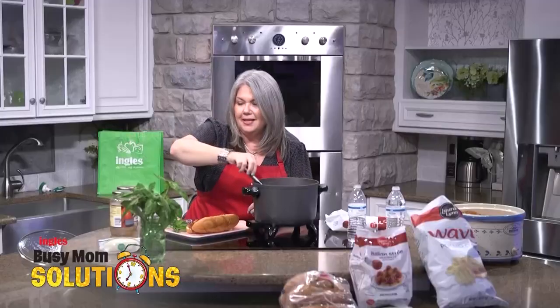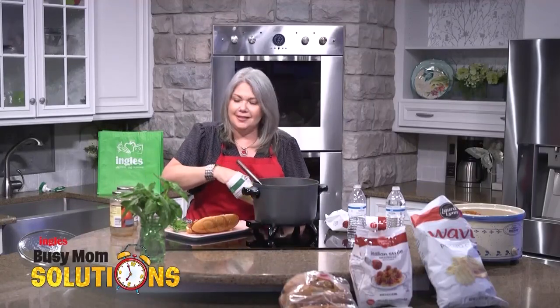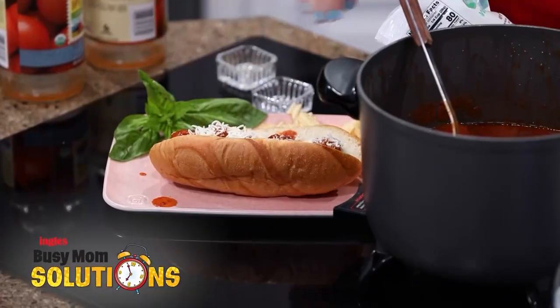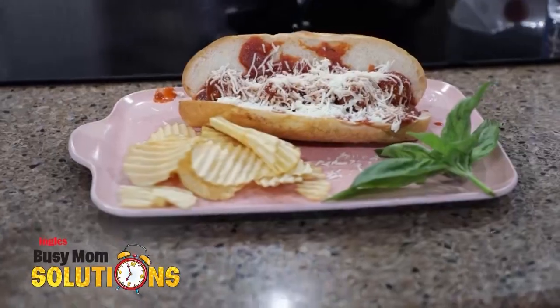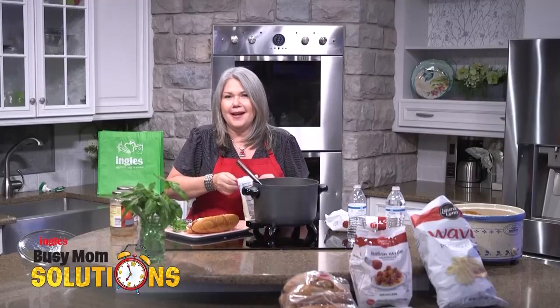Put that sauce on there — oh boy, that's going to be good. I'm going to top it with some cheese and it's going to be ready to serve. I've got some fresh basil, some potato chips on the side. And if you're feeling ambitious, you can always pop them under the broiler. But we're here with you — Ingles and Busy Mom Solutions — every step of the way.